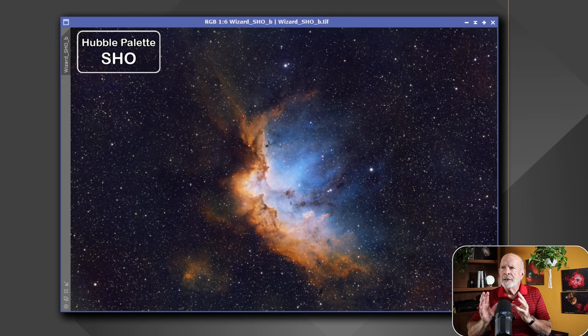Zooming in on this, there is a bit of granular noise visible. However, this is about 12 to 15 hours of data, so it's already fairly clean. When I applied the noise exterminator, it smoothed it out a little more — see the difference? A little grainier before, a little smoother after. So that worked out very well.